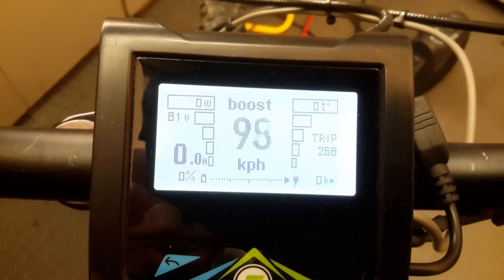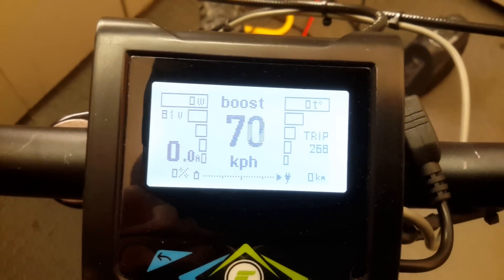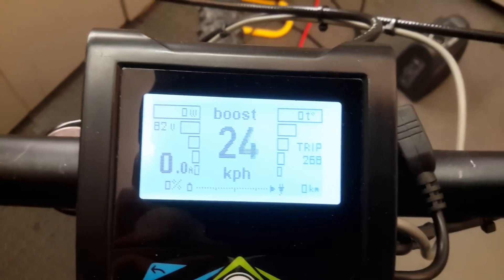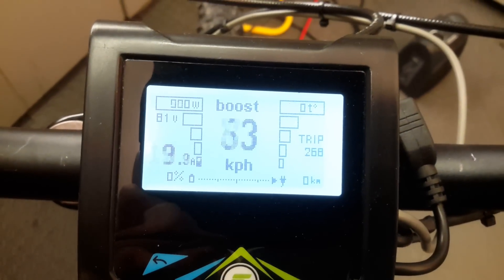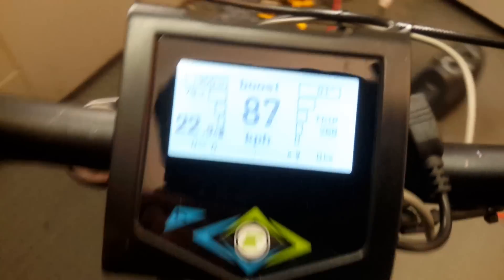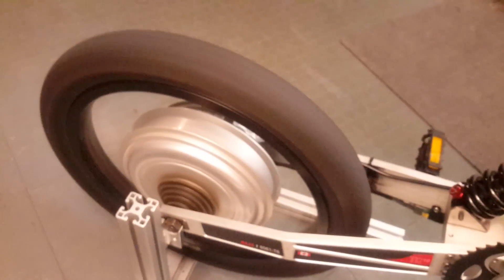Yes! That's above 100 km/h — that's actually 188 km/h! And that is the no-load speed. The power you see is about 2 kilowatts.